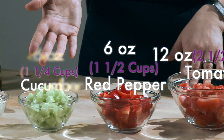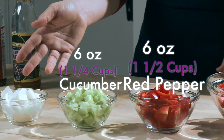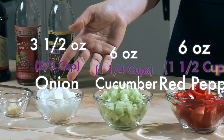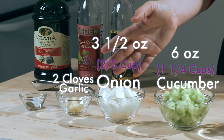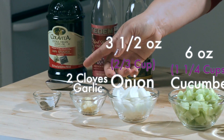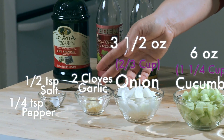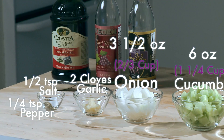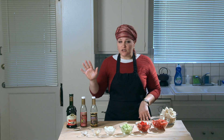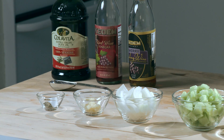which is about one and a quarter cups. Three and a half ounces of onion, about two thirds of a cup. One to two cloves of garlic, depending on taste. I start with about half a teaspoon of salt and a quarter teaspoon of pepper, and then add more later to taste. And finally our liquids are two tablespoons each of cooking sherry, red wine vinegar, and olive oil.